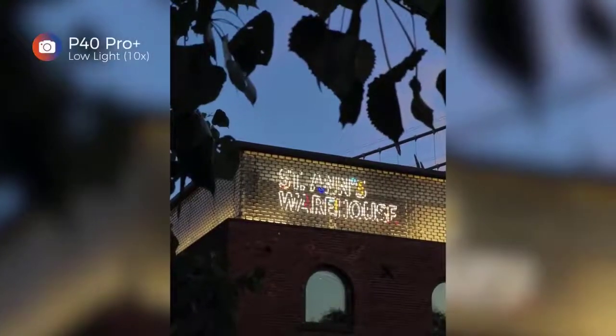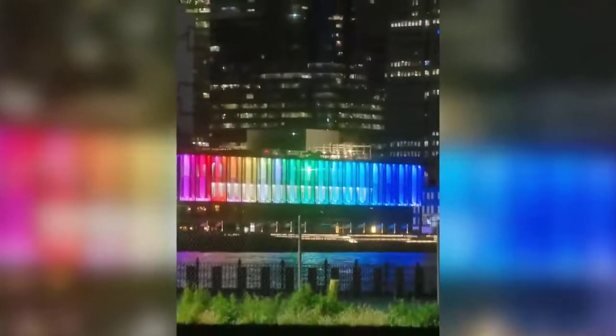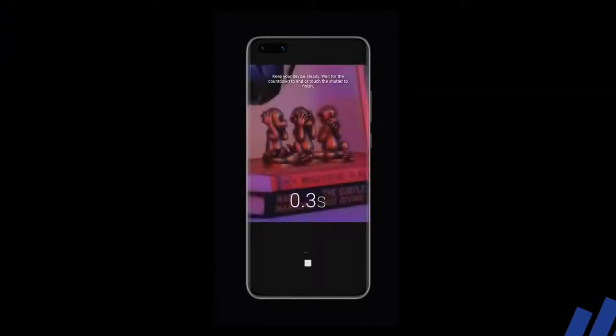Zooming in as close as possible — the P40 Pro Plus and S20 Ultra both allow up to 100x zoom in photo mode. But it's wise not to market this feature heavily, because images shot at 100x are never going to be good enough to post online unless you happen to capture a viral moment, or unless you're trying to spy on your neighbors — which you shouldn't be doing.